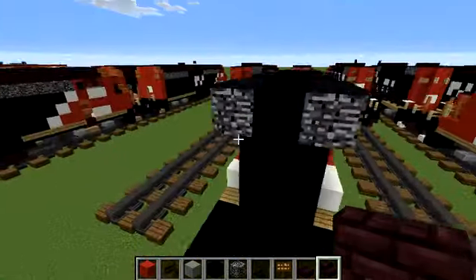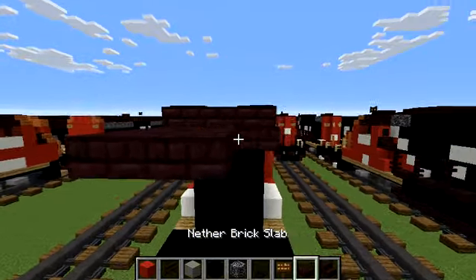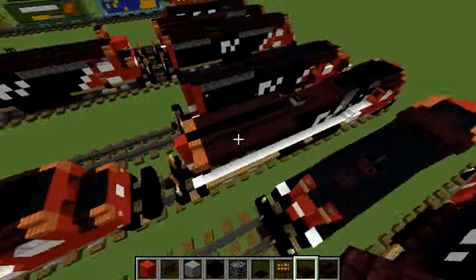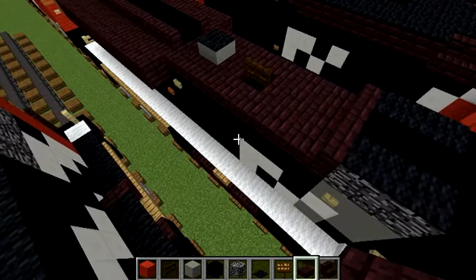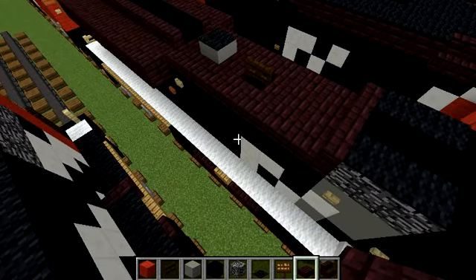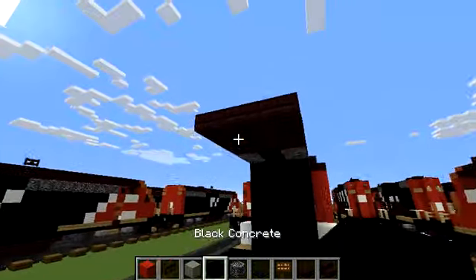Let's get some nether brick stairs. I'd like three right here with a two by three of nether brick slab. It's actually kind of good that I'm talking so much because it gives you guys a minute to do what you're supposed to do in the video.